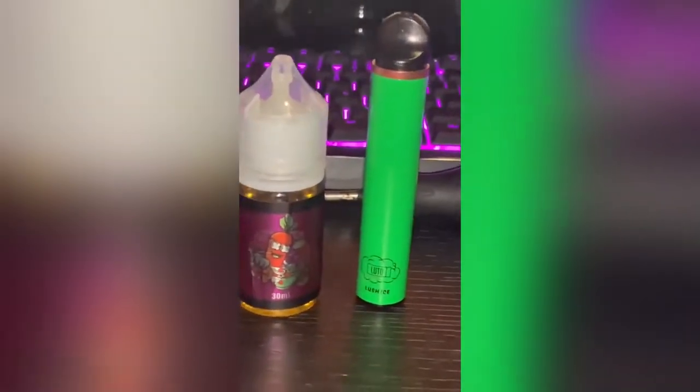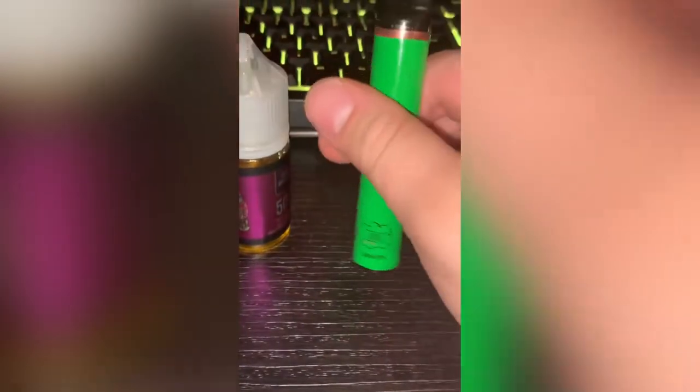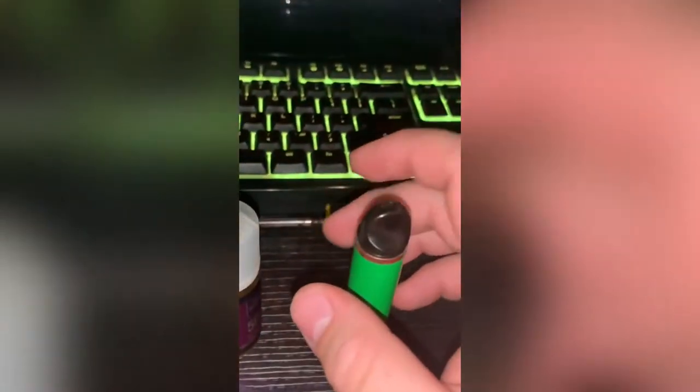What up guys, today I'm gonna be showing you how to refill your disposable vape of any kind. All you gotta do is simply have some juice laying around that you can use, have something you could take the cotton piece out with, and just make sure you can take this top piece off.